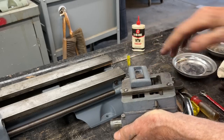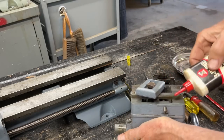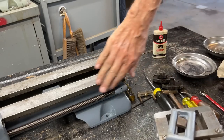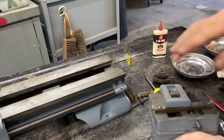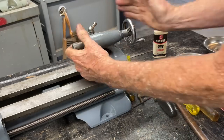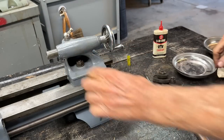On goes the tailstock, but I want to wipe that off. Put a little oil on there, and I've already put some oil on the ways. All right, that's done.